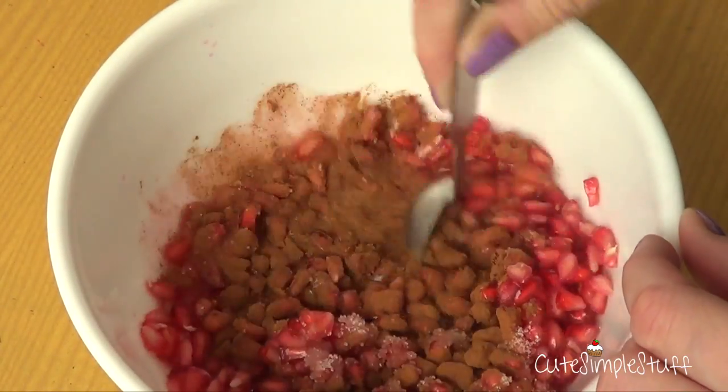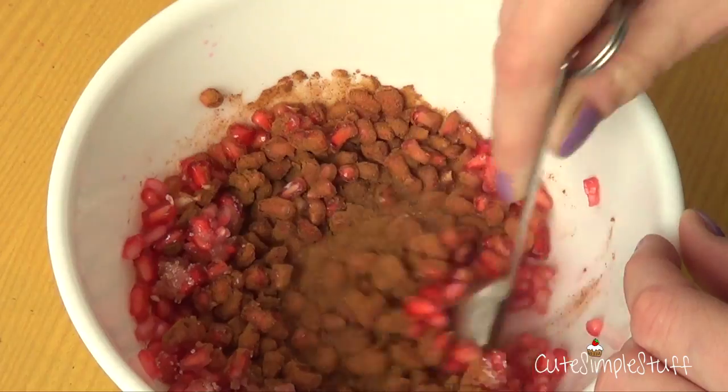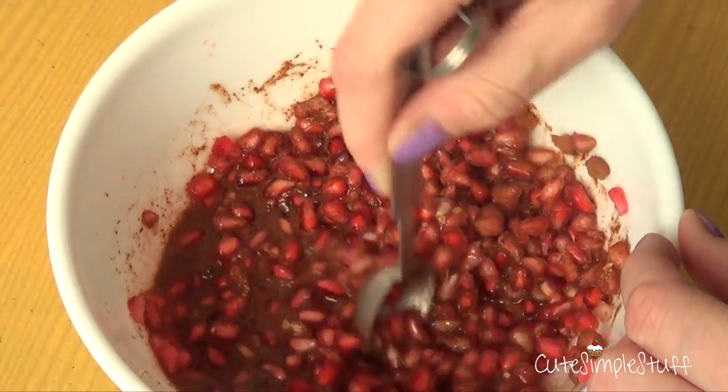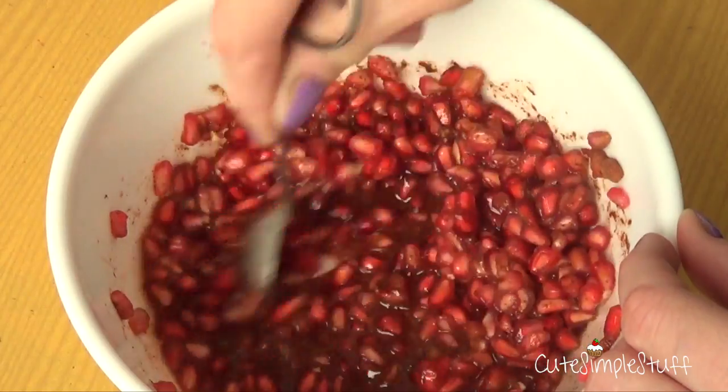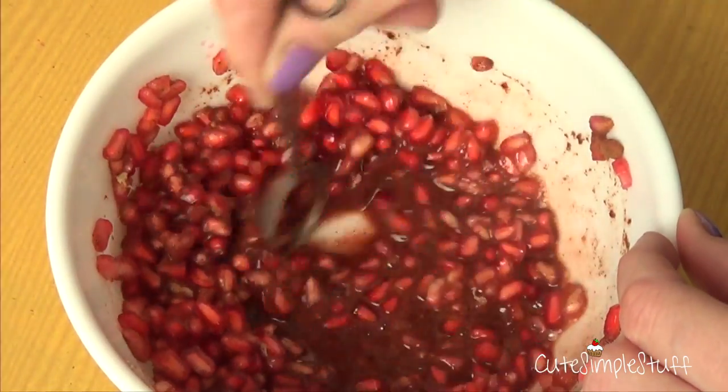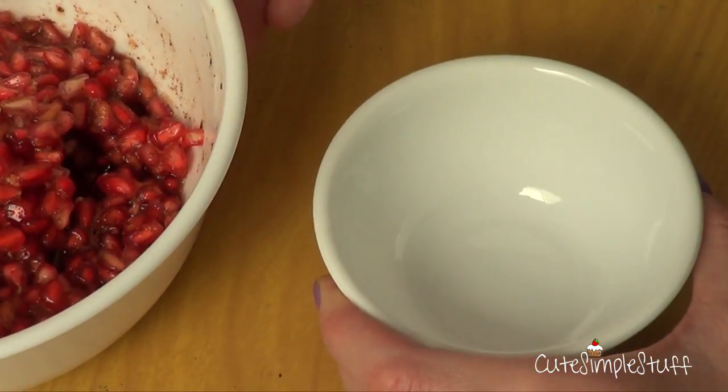And then just mix until everything is incorporated. At some point, cinnamon kind of looks like it's not going to mix ever, but it takes time and you just have to keep on mixing until you get to the good stuff, which is this.